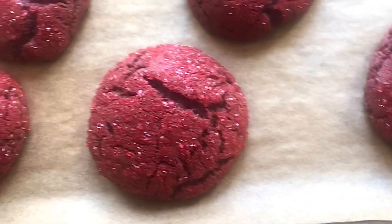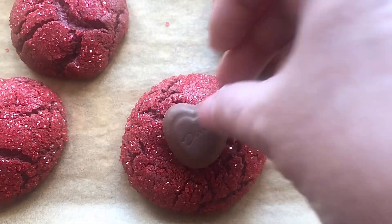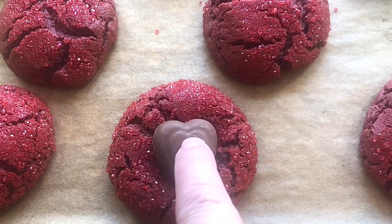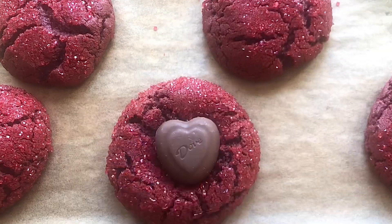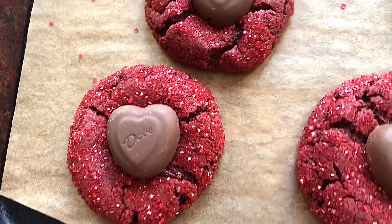When they come out they're not going to look done, but they will harden up as they cool. Immediately put your frozen chocolate heart in the middle. And this is what they look like.